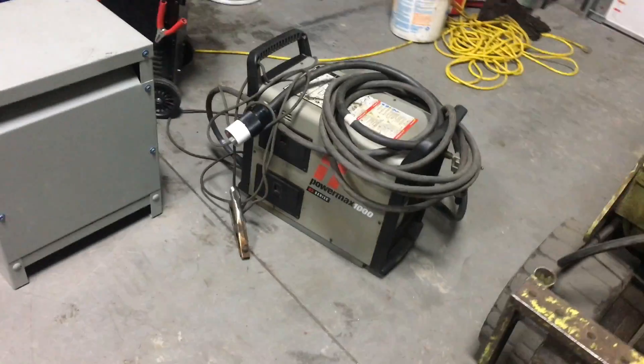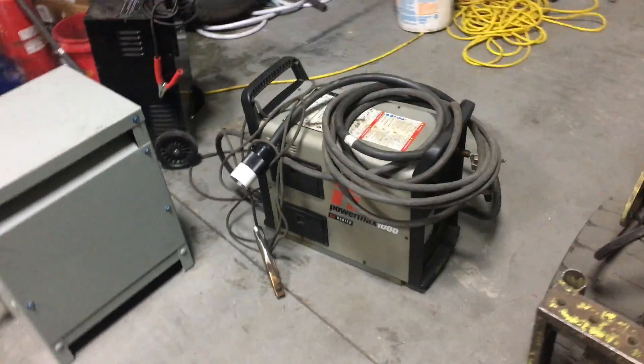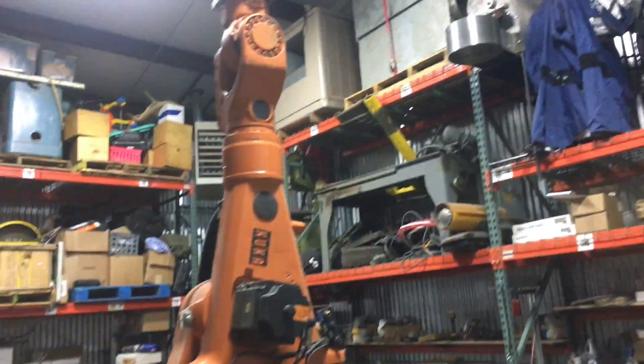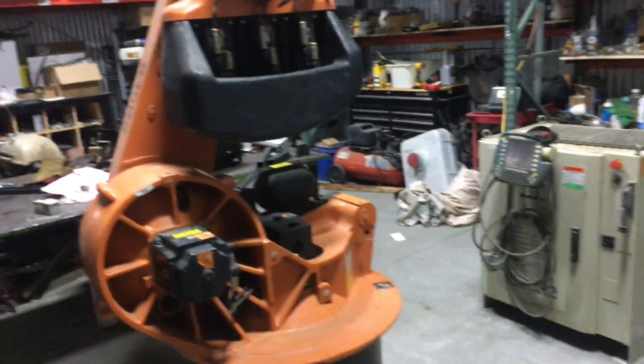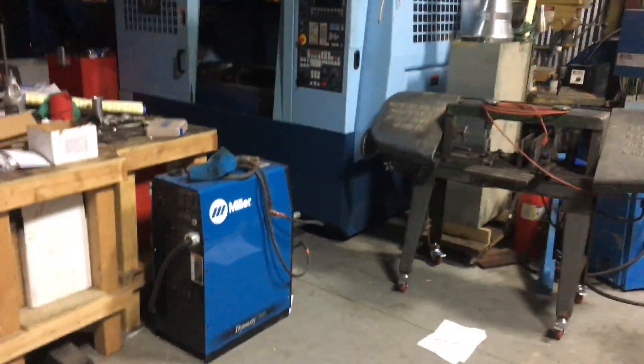We have a job that requires some plasma cutting — some 3/8" 6-by-12 plates. So we picked up this plasma cutter used, got an amazing deal on it, and hopefully in the next couple of days we'll mount it to the nose of the robot and have the robot cut some plate. We'll have some really cool video of that when it happens, so stay tuned. The shop is a colossal mess right now because business has just had a slam.